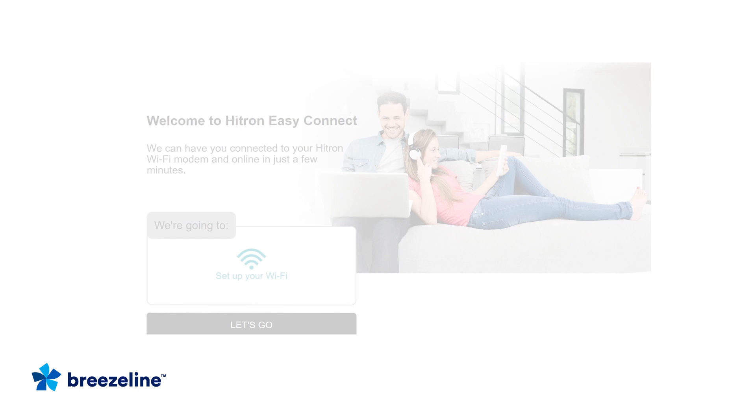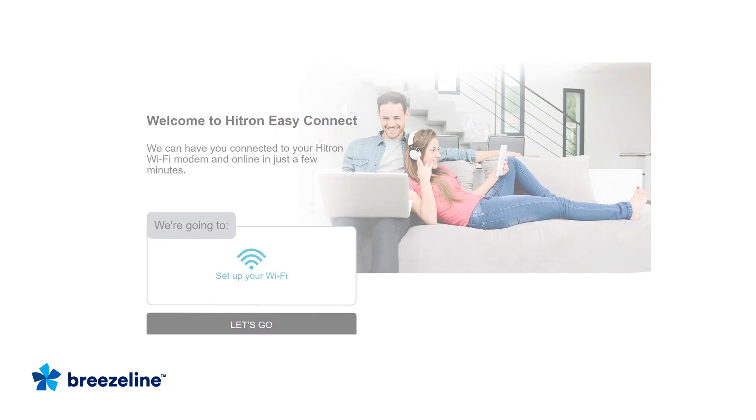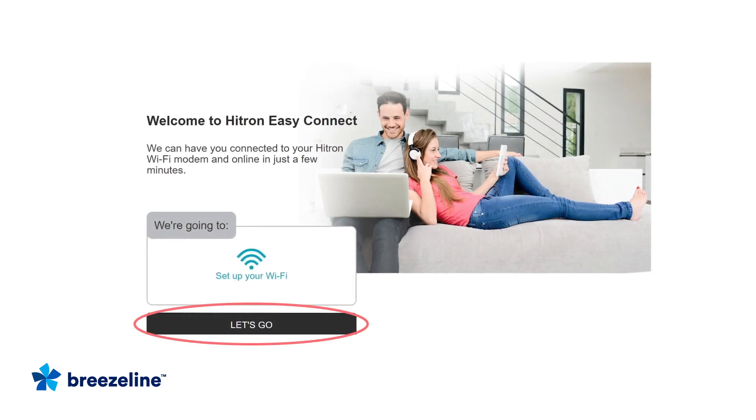If you don't have Wi-Fi Your Way Home, open up an internet browser on your smartphone or laptop, and you should see an Easy Connect screen like this. If the screen does not automatically appear, type this address into your web browser. Once you see the screen, click Let's Go.